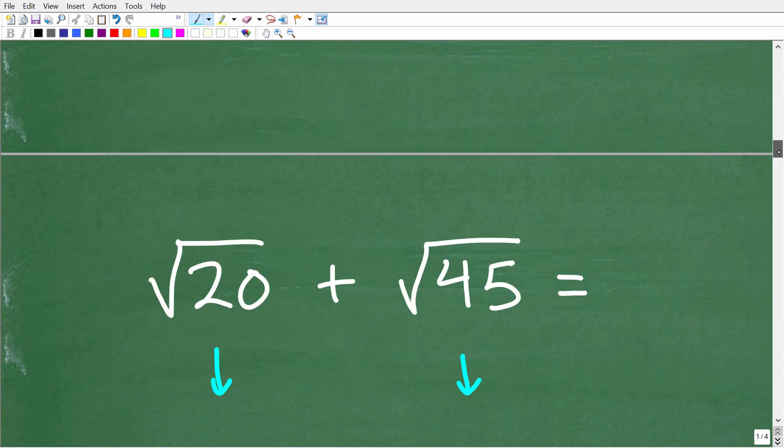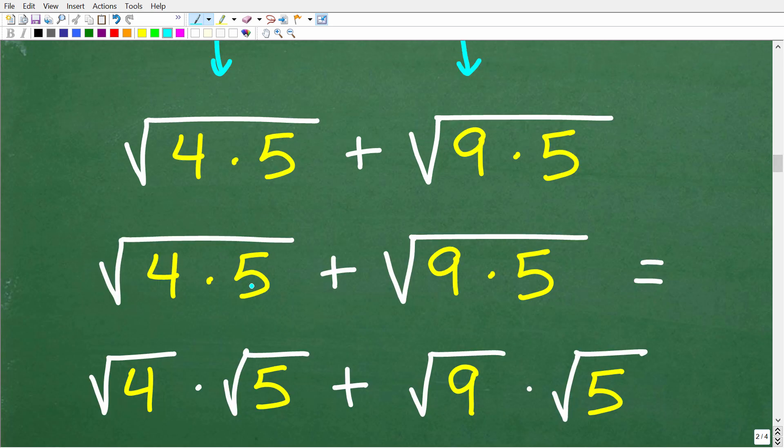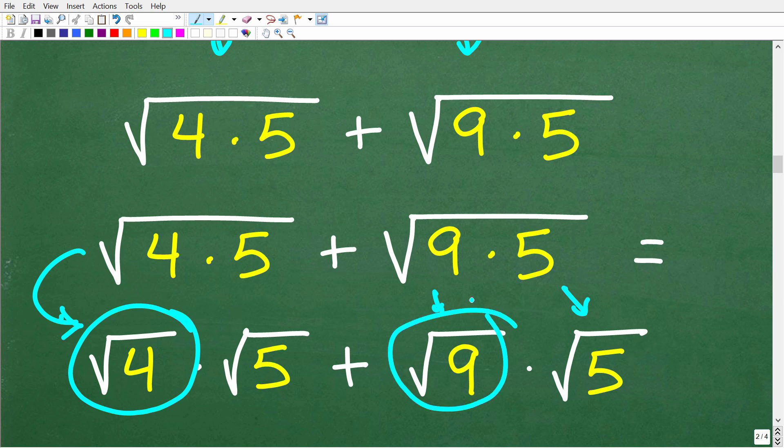Let's see how that is done. The square root of 20 is the same as the square root of 4 times 5, and the square root of 45 is the same as the square root of 9 times 5. There is a rule: we can break up a big square root into individual square roots. So the square root of 4 times 5 becomes the square root of 4 times the square root of 5. And the square root of 9 times 5 becomes the square root of 9 times the square root of 5. Now we have a fantastic opportunity to simplify these radicals because we know what the square root of 4 is and what the square root of 9 is.